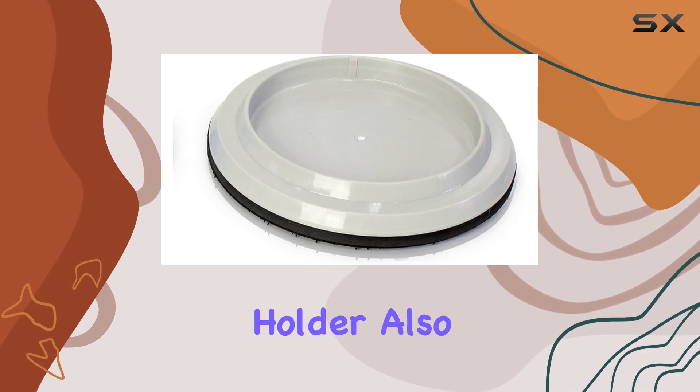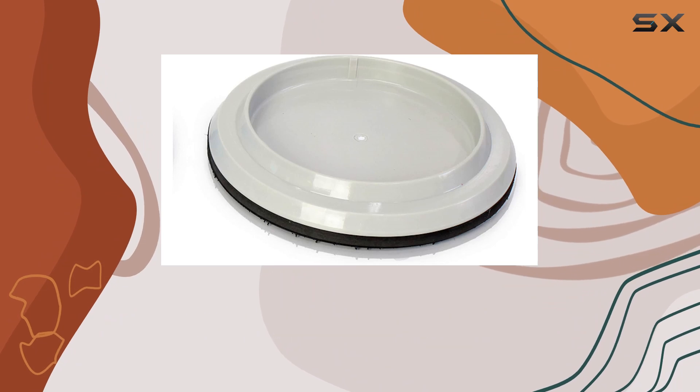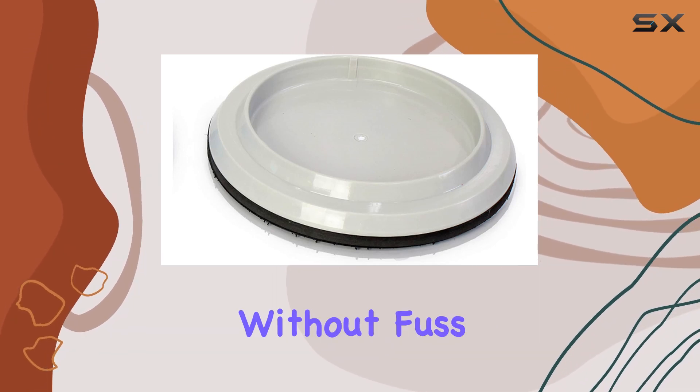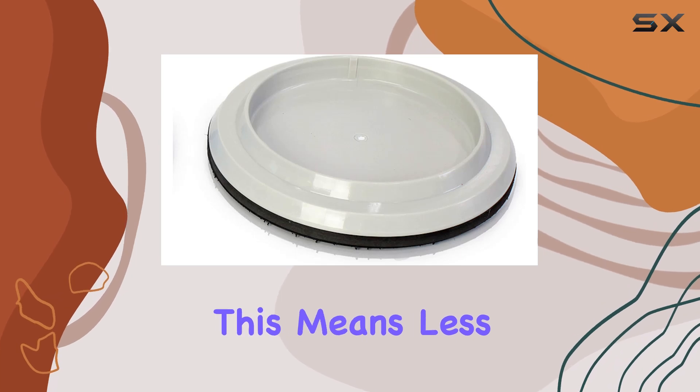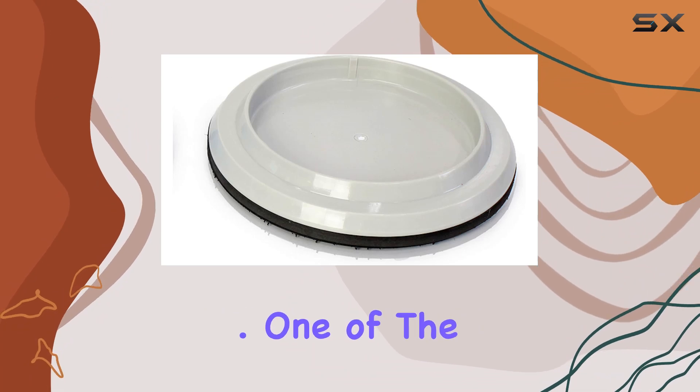Using this pad holder also means ease of installation and replacement. It snaps right into place, allowing you to switch out pads quickly and get back to cleaning without fuss. For businesses, this means less time tinkering with equipment and more time focusing on the cleaning task at hand.